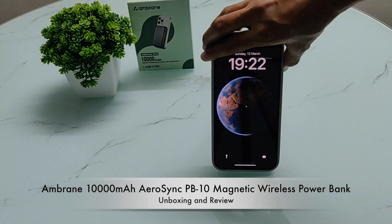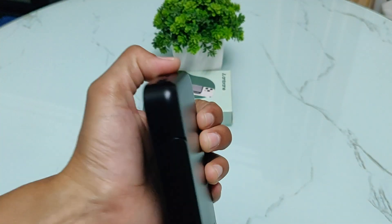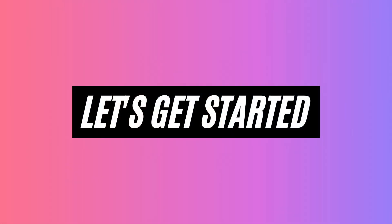Hello friends, welcome to Tube Review. In today's video, I am going to tell you about a power bank. So let's get started.